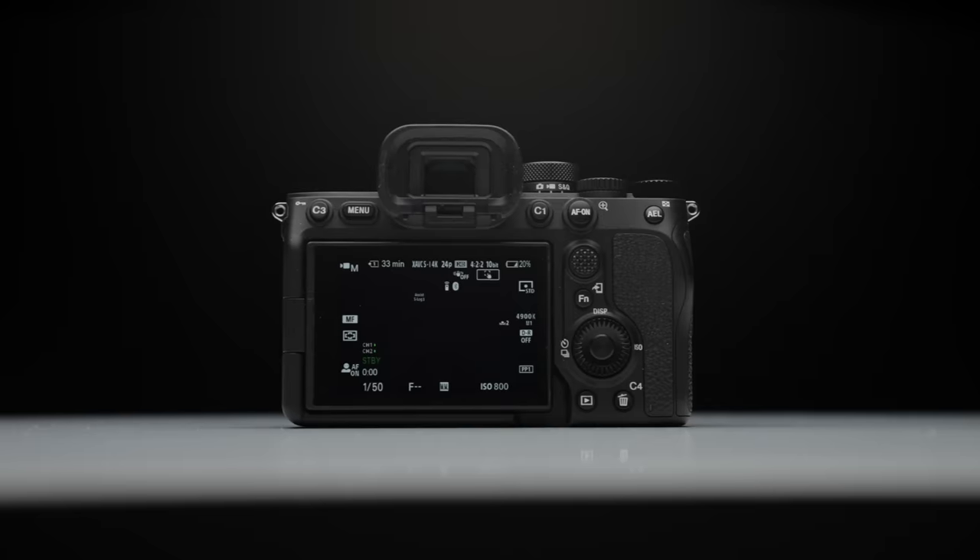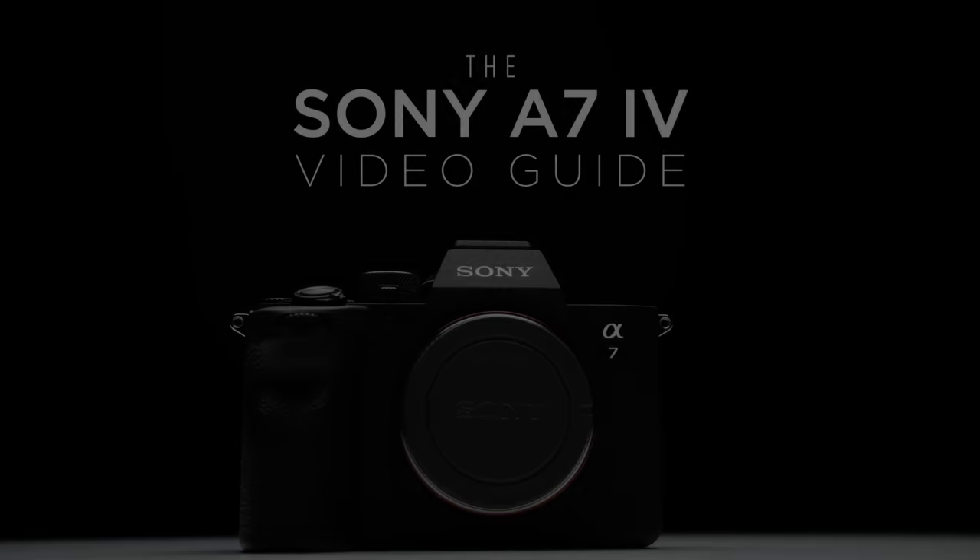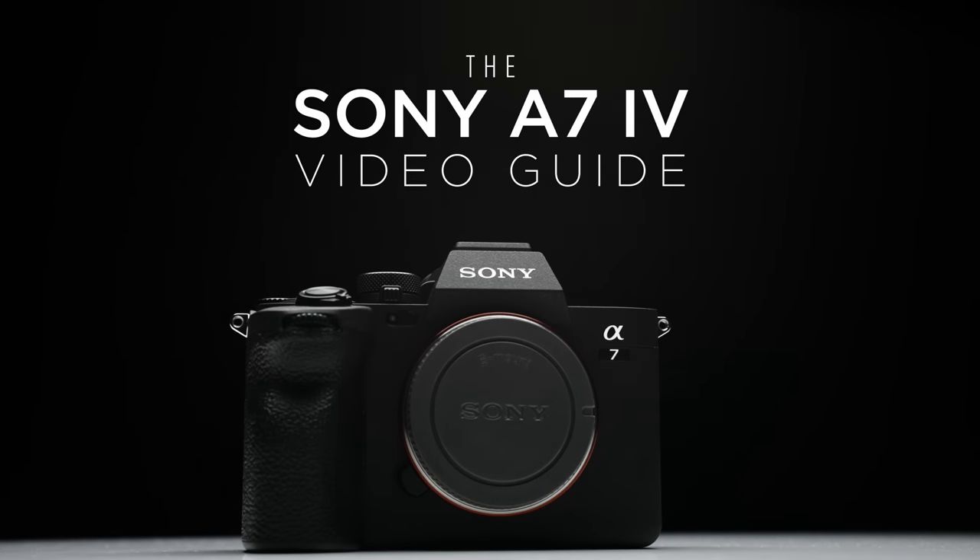I'm going to give you the reasons I absolutely love this lens and the reasons you may not want to pick it up, and I'll also be comparing it to the Sury 50mm T2.9. Neither of these companies have sponsored this video — they've both sent me gear in the past to review. This video is supported by those of you who have purchased my camera guides and LUTs.